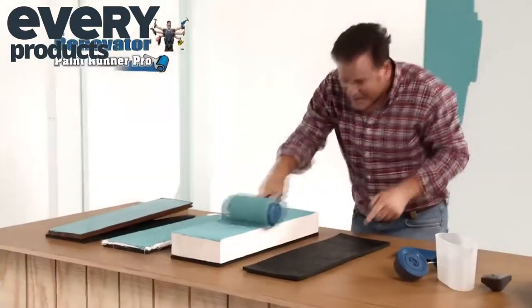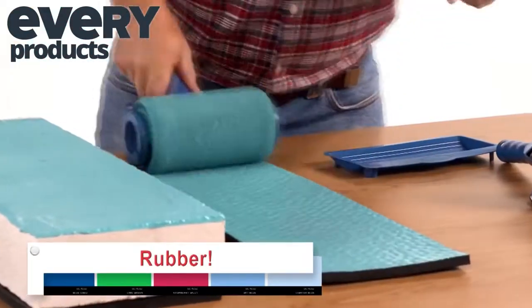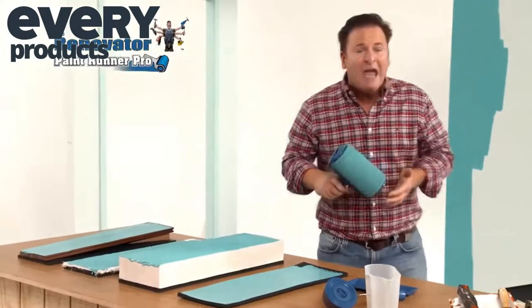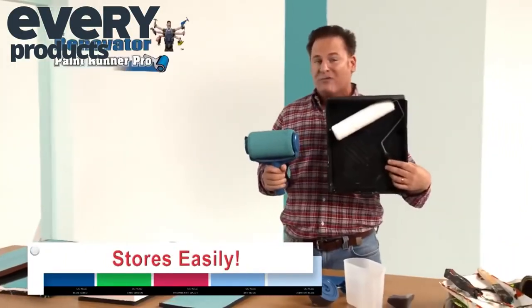Even this rubber mat is no match for the all-new PaintRunner Pro. Look at that for a perfect, nice, even coat. It's also great for touching up scuffs and marks on walls and baseboards, and clean-up is as easy as rinsing under a tap. Plus, it stores in only half the space of an ordinary roller.